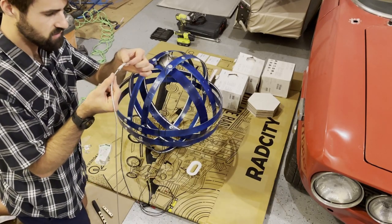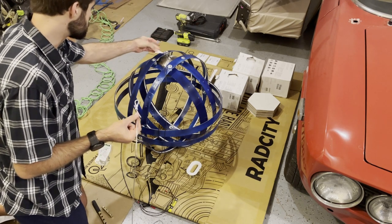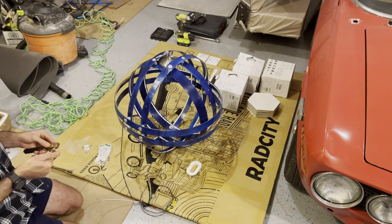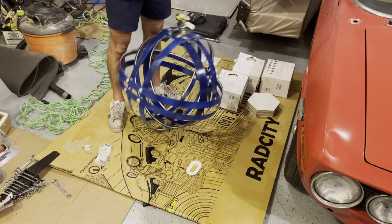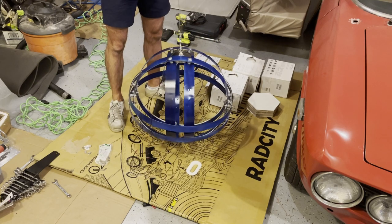It looks all right — I think it'll do the job. We'll connect it to our carabiner, which is rated 130 pounds, which should be fine. We'll pick it up, maybe bounce it a couple of times, and see how it holds. Seems all right.